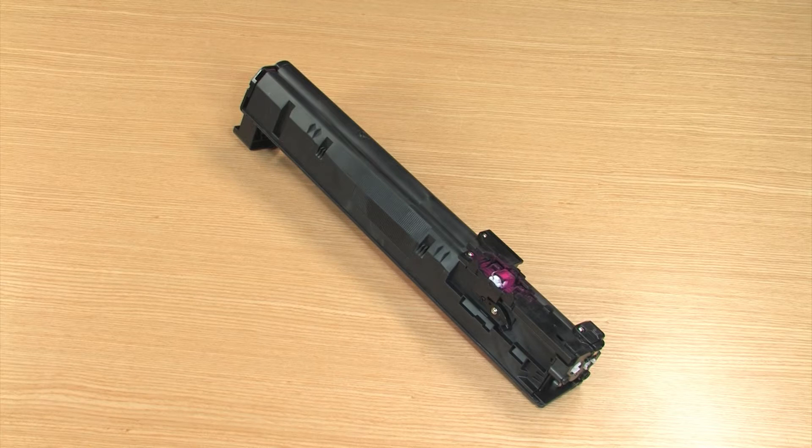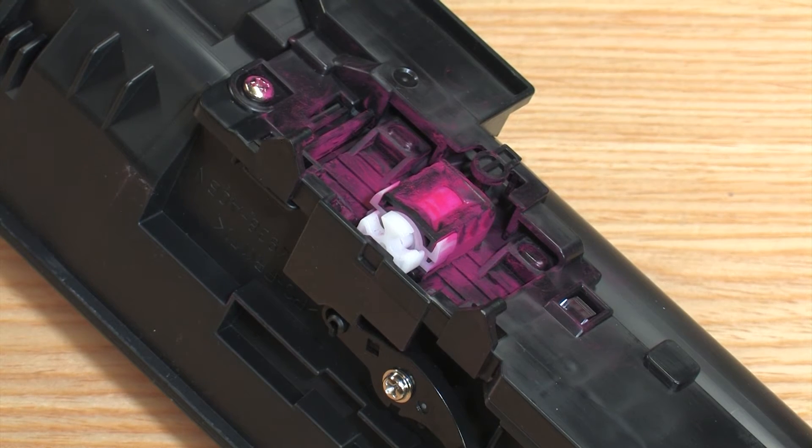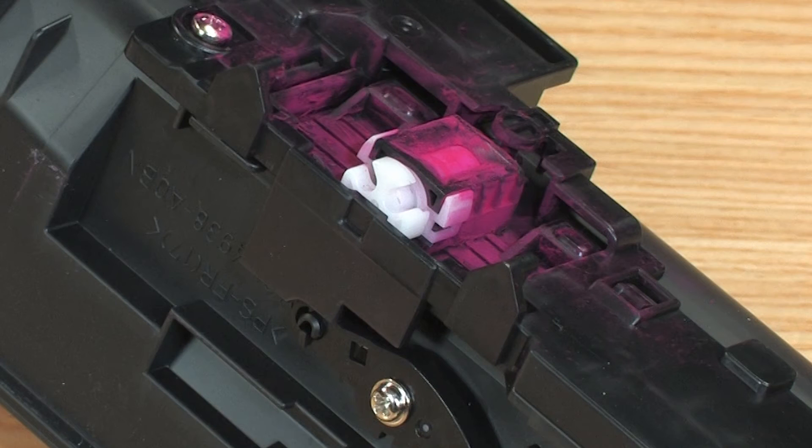Next, verify that the toner gates on each toner cartridge are in the closed position. The gate is located here. This is the toner gate in the proper position. Here are examples of a toner gate that is partially open and one that is completely open. These gates should be in the closed position.